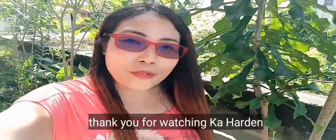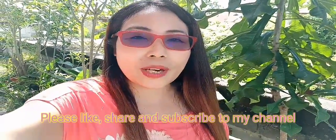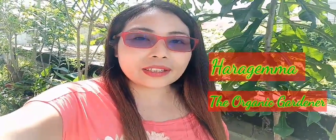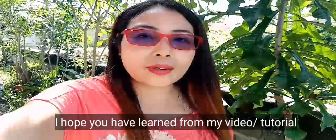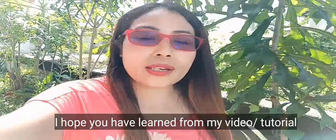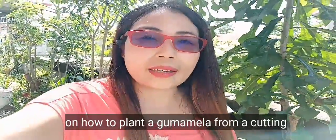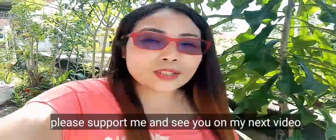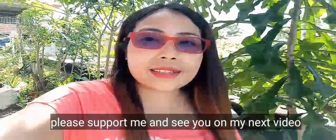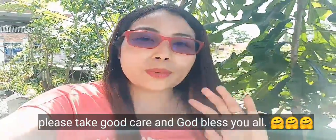Thank you for watching, mga kahardin! Please like, share, and subscribe to my channel, Harajema the Organic Gardener. I hope you learned something from my video and tutorial on how to plant gumamela through cuttings. Please support me, and see you in my next video. Take care always, and God bless! Bye bye!